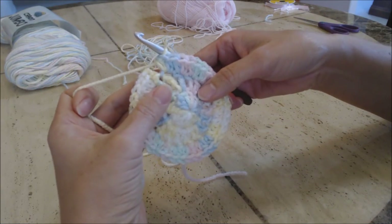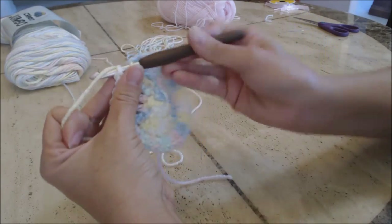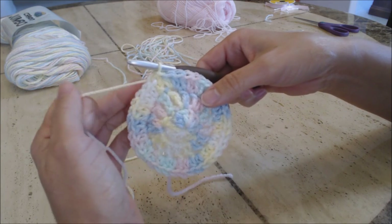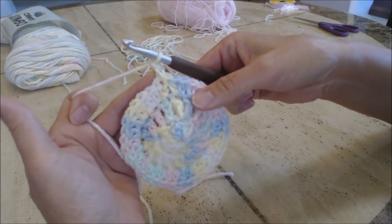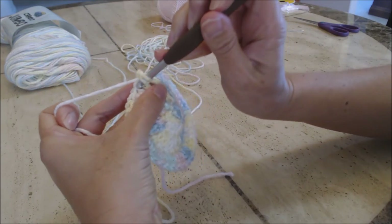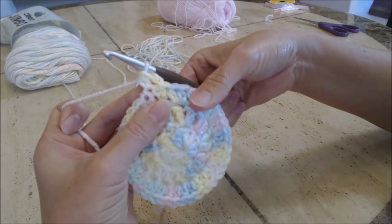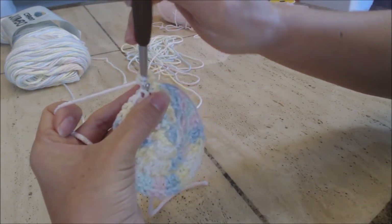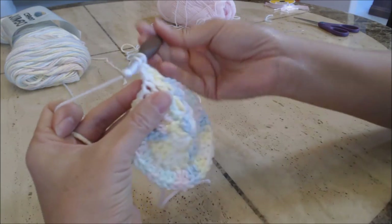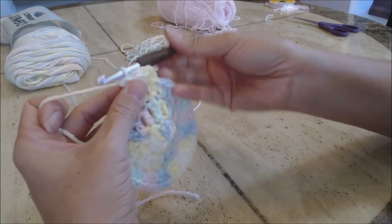Your work should look like this. Slip stitch into the top of that first half double crochet — yarn over and pull through both loops. Now we're going to do an increase round. Chain two — one, two — that's your first half double crochet. Then into the next stitch do two half double crochets: yarn over, go into the next stitch, yarn over, pull through all three, then in the same stitch do another half double crochet. Repeat this pattern — one half double crochet in the next stitch, then two half double crochets in the following stitch — all the way around.